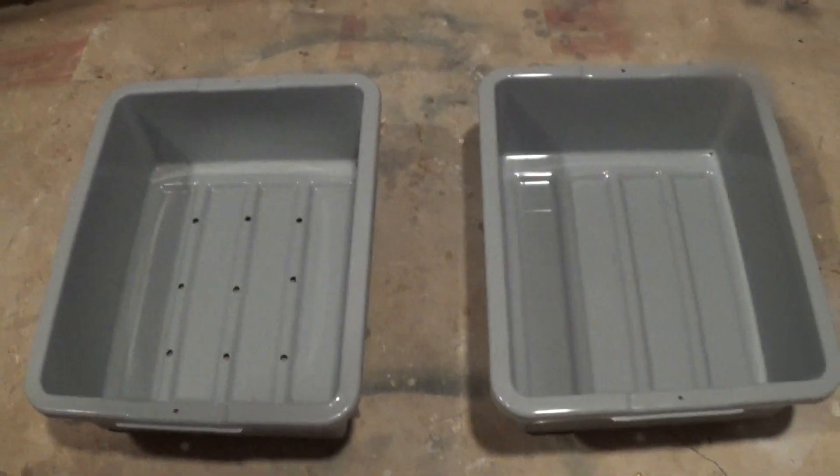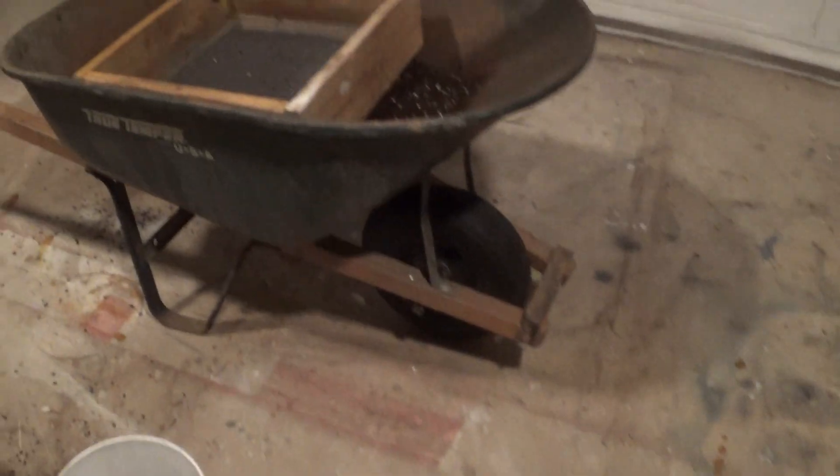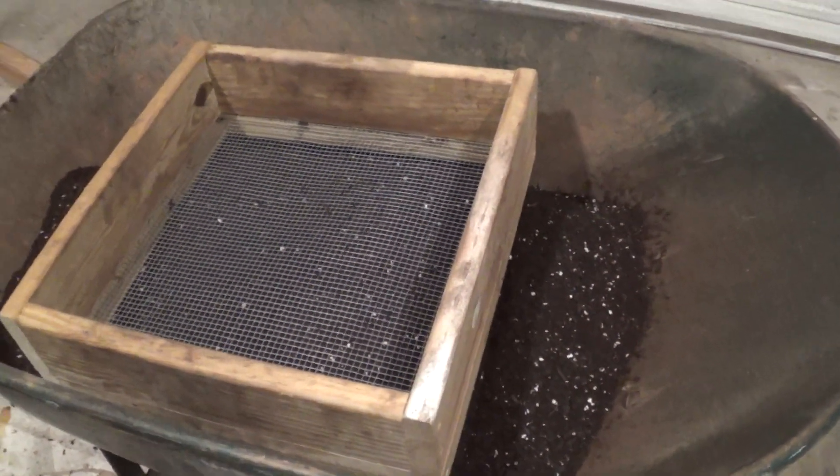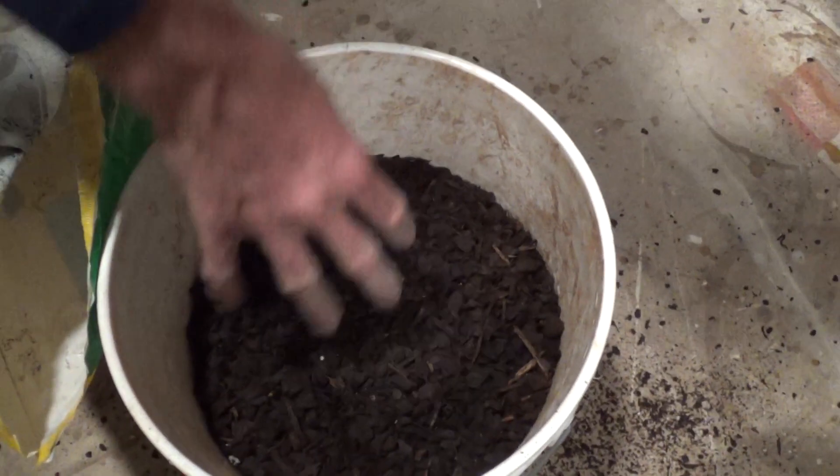What we're going to do now is take some of our dirt and sift it for the bus boxes, just to eliminate some of the wood chip and have a nice little mixture for this year.